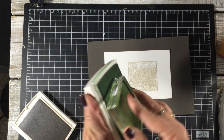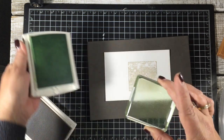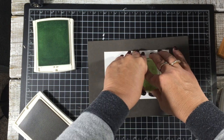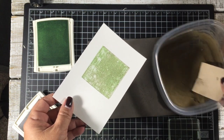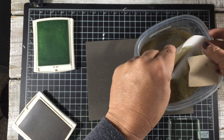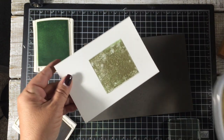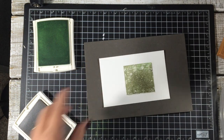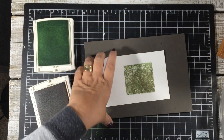Then I clean that block again and take pistachio pudding ink - this ink pad is so juicy - and I go directly over that again. It's good that it's nice and juicy because then I take some gold embossing powder and go right over that, giving it a nice little flick to remove excess. The more I can flick it off the better it's gonna be, and now we're just gonna heat it up.